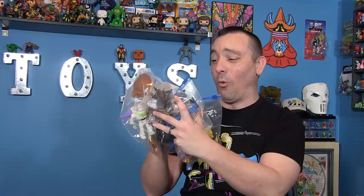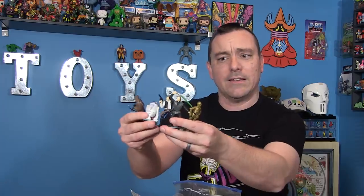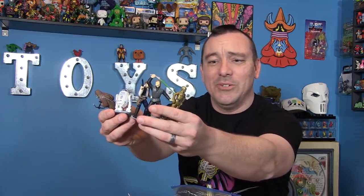This next batch of stuff is some random stuff sent to me from Jamie in Massachusetts. He emailed me ahead of time and said he'd found a bunch of his old childhood toys and decided to send them over to me, which is always super nice. Let's see what Jamie found. We've got some little PVC Star Wars guys — looks like maybe cake toppers. We got a Jedi Luke, a Han, a 3PO, an R2, and a Chewbacca.